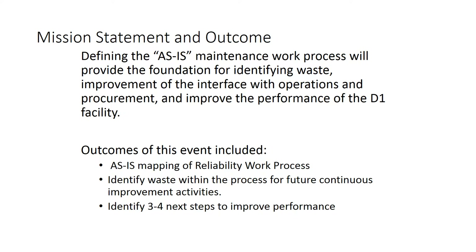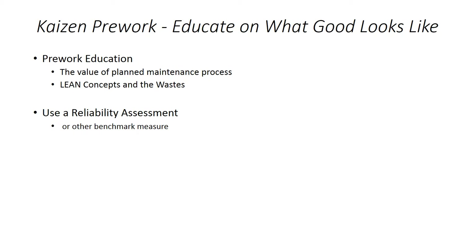One thing I can't stress enough is that it's so important to have a good facilitator, somebody that knows how to facilitate a group, because this particular activity can be very long. There's a lot of detailed steps. You've got to make sure you catch the details because, of course, the devil's in the details.